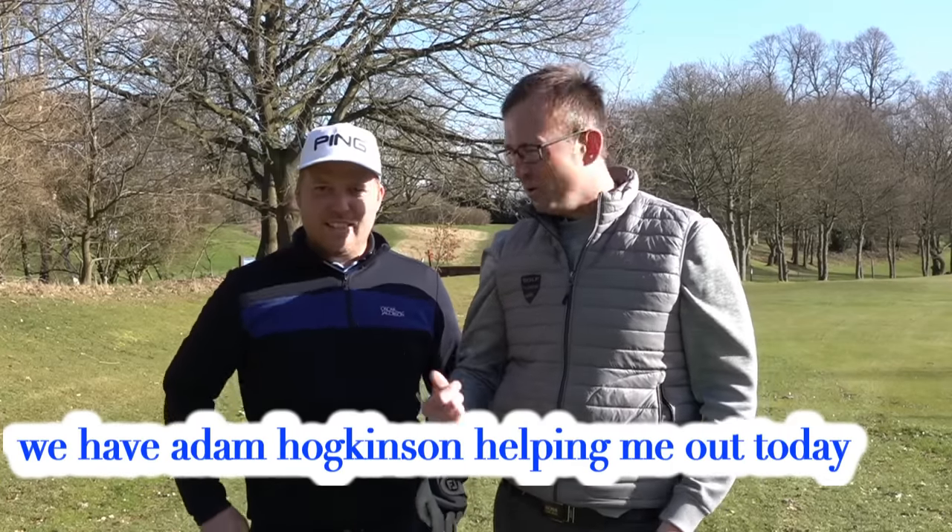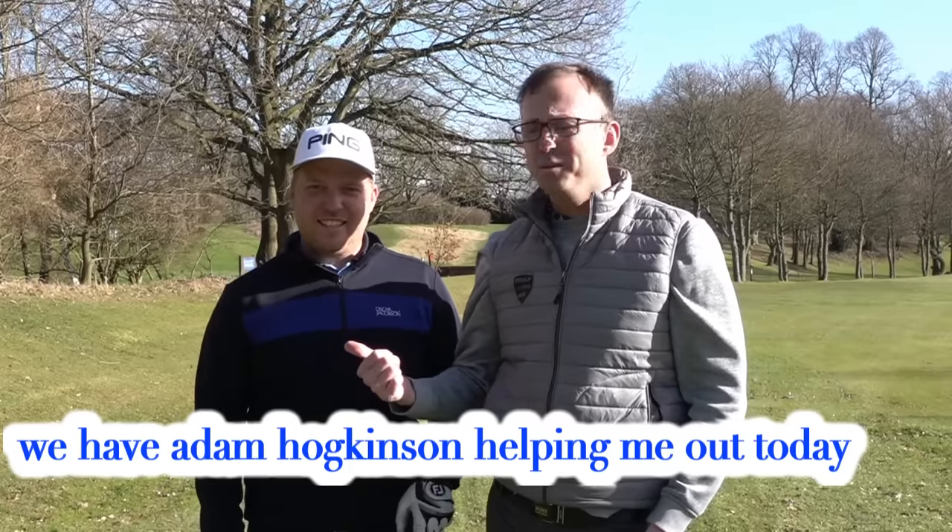Right guys, I've dragged Adam, our pro, open qualification last year at Bookdale.